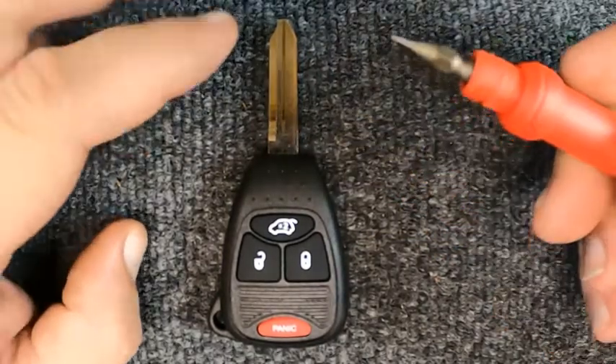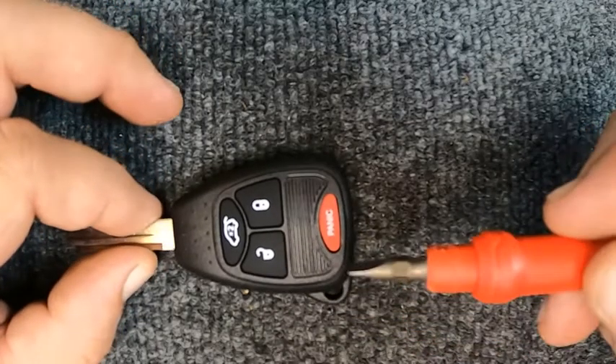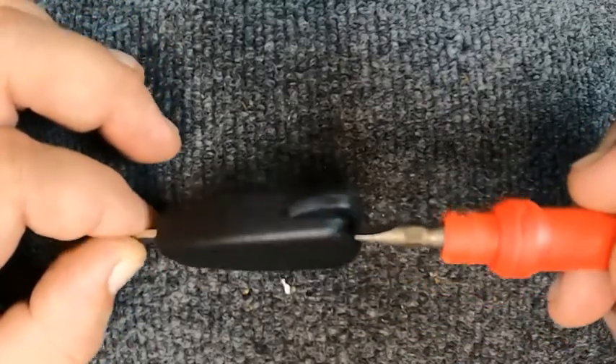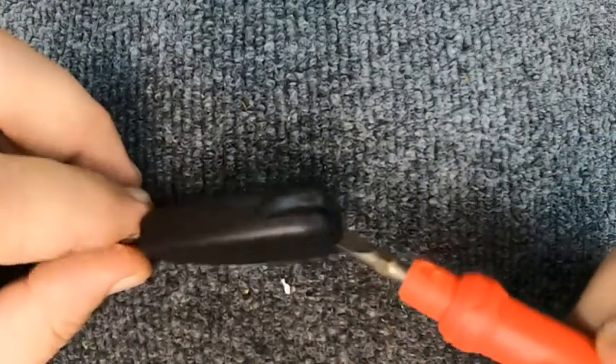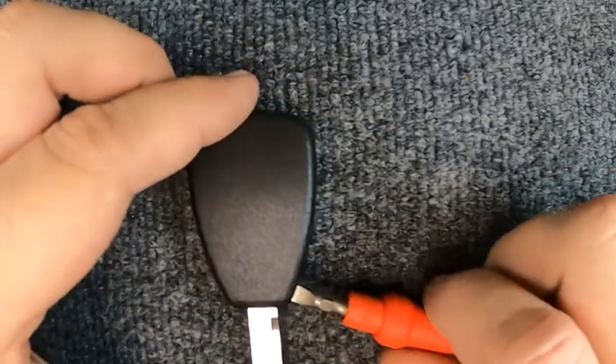If your key ring is attached you don't have to take it off, but personally I prefer to take them off — they seem to get in the way. You want to look at your seam on your remote and come to an indentation right here, then go ahead and put your flat tip screwdriver in there.